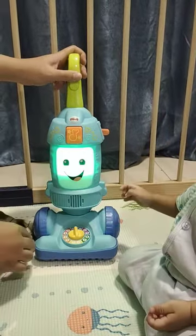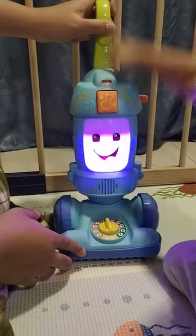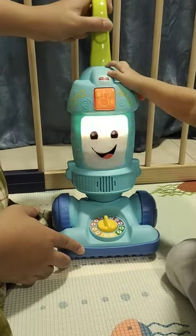One, two, three, four. Put away toys on the floor. Five, six, seven, eight. We'll get this place looking great.